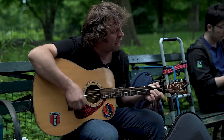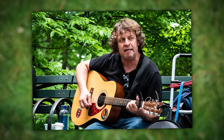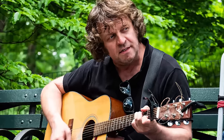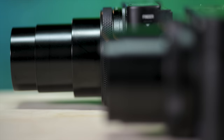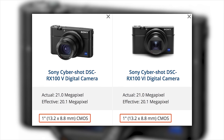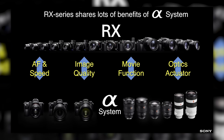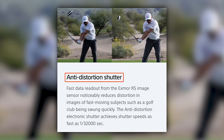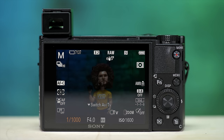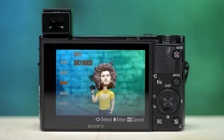I noticed a guy playing guitar on a park bench, giving me a good opportunity to stretch the zoom to 200mm. Even at 200mm I wasn't able to blur the background as much as I'd like because it's F4.5 — but with the RX100 Mark V I wouldn't have had the same reach. This camera has a 20.1 megapixel one-inch stacked CMOS sensor, the same as in the Mark V, and it utilizes some of the same technologies as the Sony A9. It has an anti-distortion electronic shutter with a max speed of 1/32,000th of a second, and a native ISO range of 125 to 12,800.